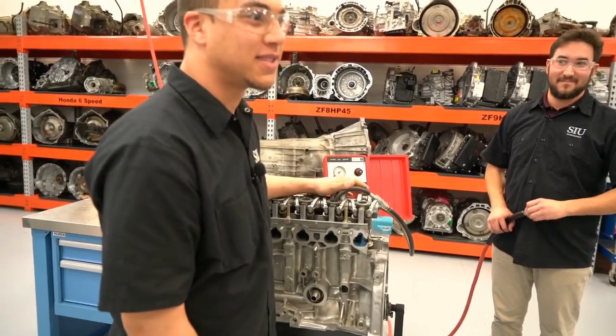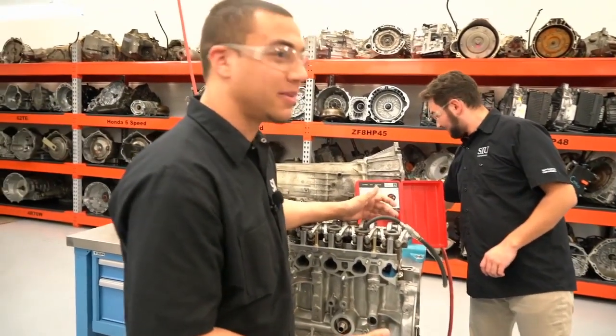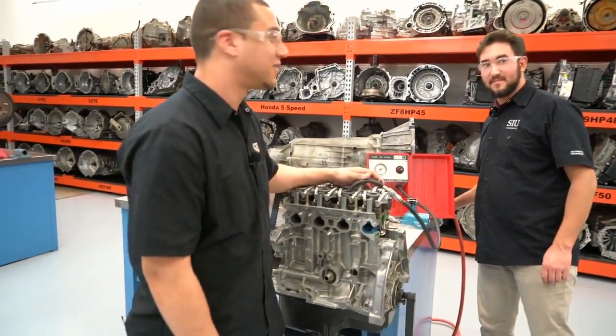One important note: the engine got rotated backwards, which can cause you to skip timing on the timing belt — something you definitely don't want to do. So we'll go ahead and do that test one more time, making sure to rotate the engine in the correct direction.